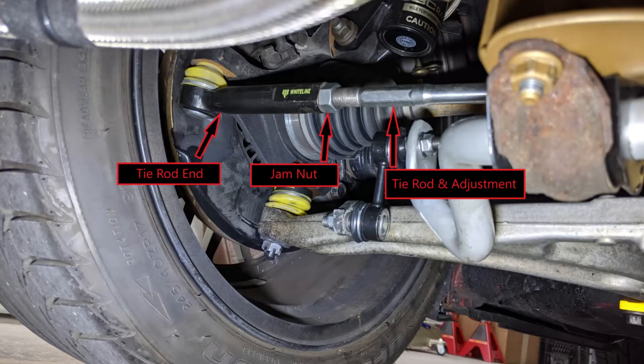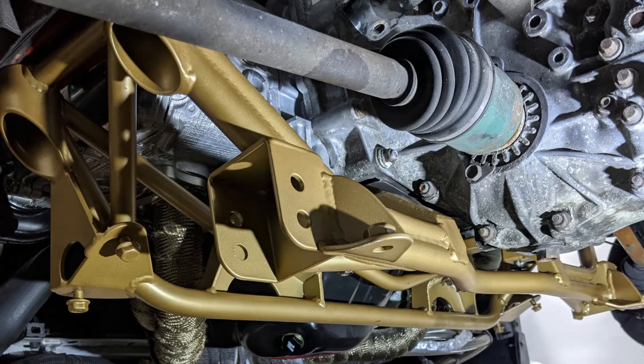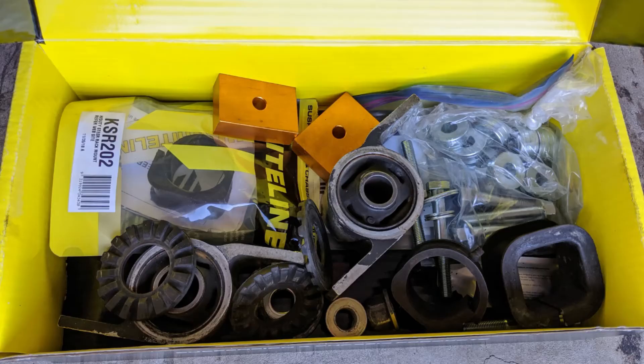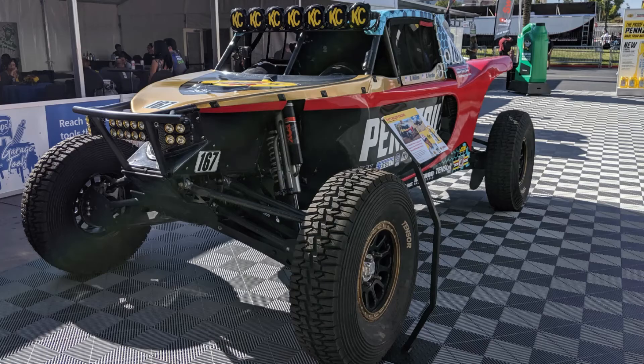If you replace suspension components such as tie rod ends, control arms or control arm bushings, shocks or struts, steering rack or subframe, you will most likely need to make adjustments or at the very least check your alignment before getting on the road. For moderate ride height changes, you can usually get away with just correcting the camber, but if you lift or drop a significant amount, a lot more adjustment will most likely be needed.